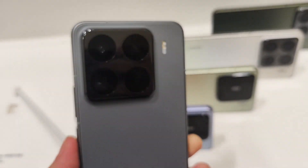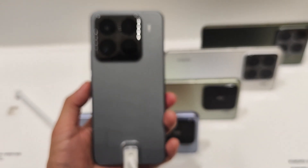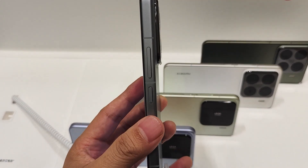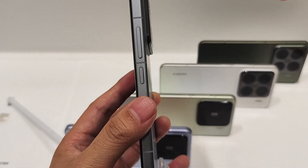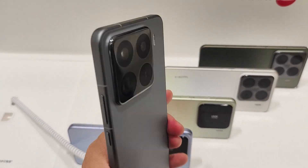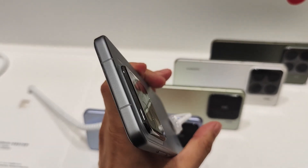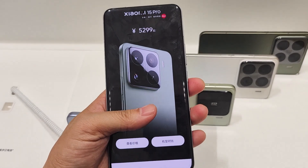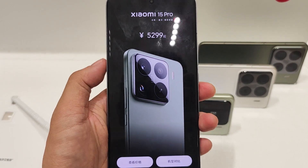The Xiaomi 15 Pro comes in four colors: black, white, green, and a gloss silver special edition. You can find that the back panel and the frame both have a matte finish. Next, we go to the settings to check more certification details about this device.